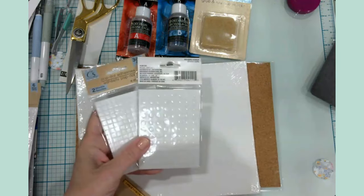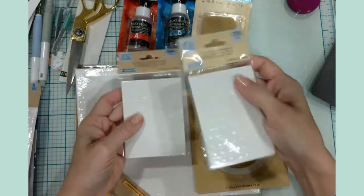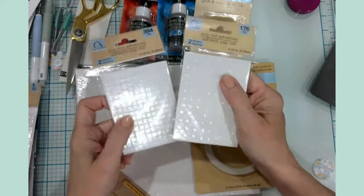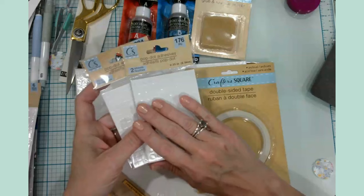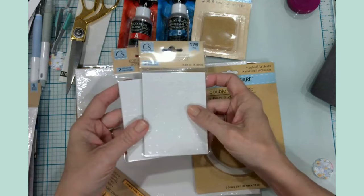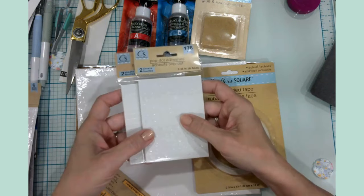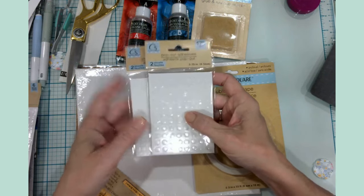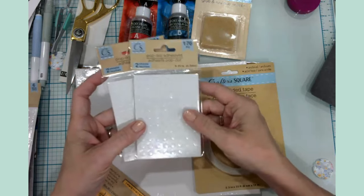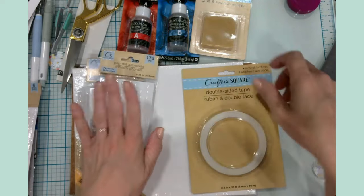Another staple I've gotten into is the adhesive pop dots — they have round and square varieties. I tend to pick up a package or two every time I'm at Dollar Tree and they work really, really well at a great price point. I have some premium pop dots from online vendors that I love, but these are great for shadow boxes or layering card stock when I need a whole bunch — it saves my premium ones for card making.